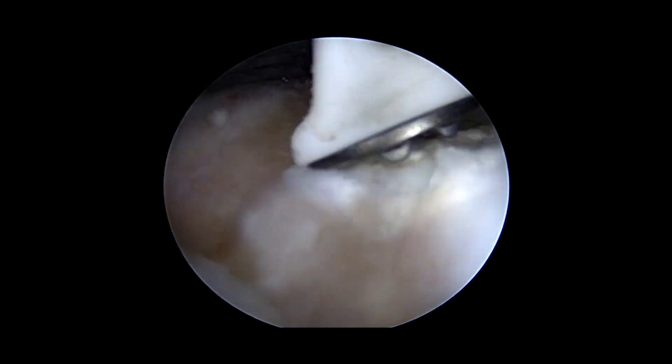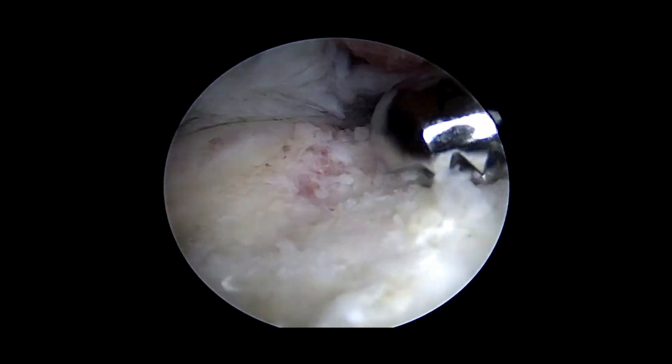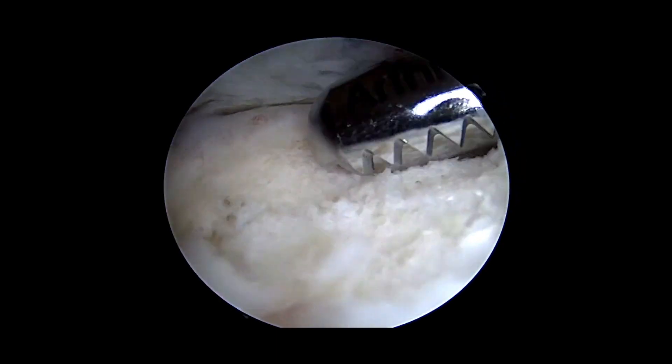We're removing the soft tissue off of the footprint with the radiofrequency probe and shaver. We're now using a burr to create a small trench just behind the medial row to get some nice bleeding bone.